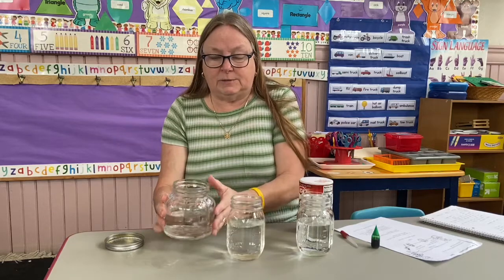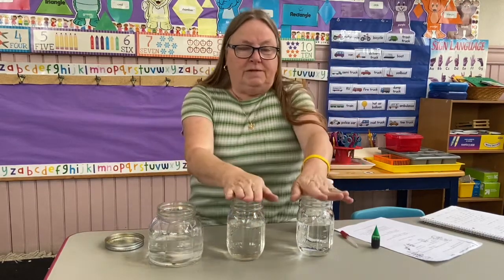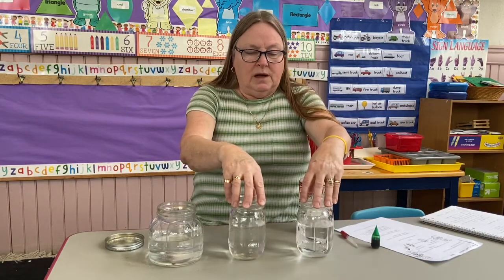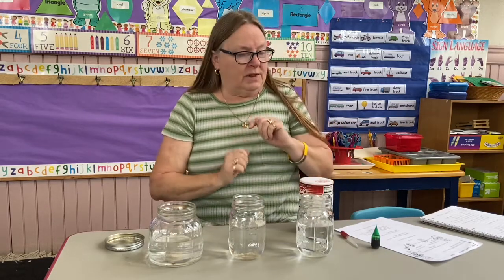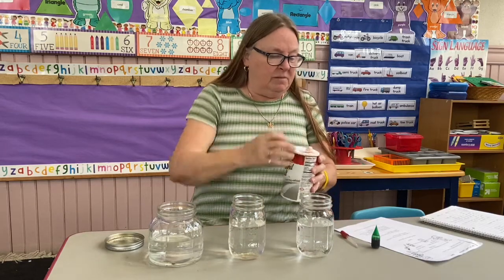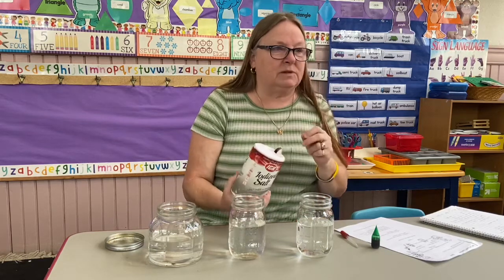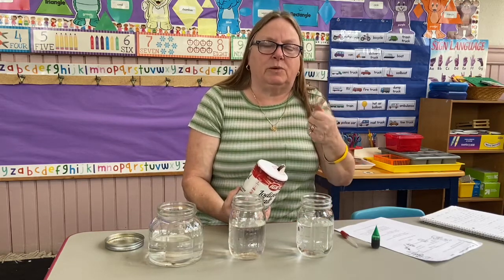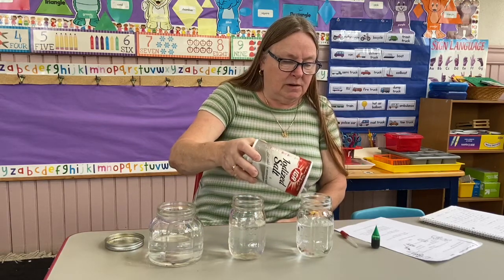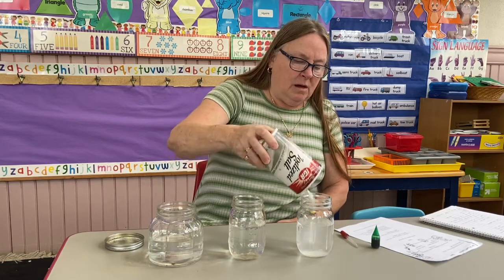So this experiment — well, I'm not going to tell you the answer until we do it. You're going to fill two cups that you can see through, or glasses if mom and dad don't mind, with cold water. It's important that it's cold, like the ocean is cold. Then we're going to add — I'm going to guesstimate — about two teaspoons of salt to only one glass. That's about one, about two.